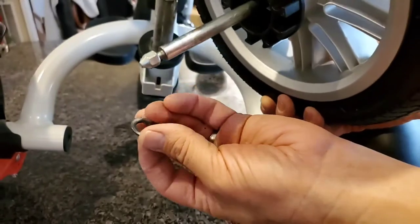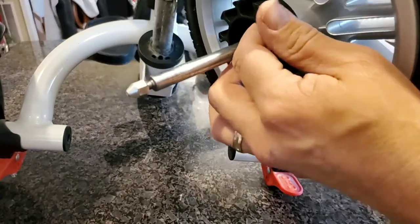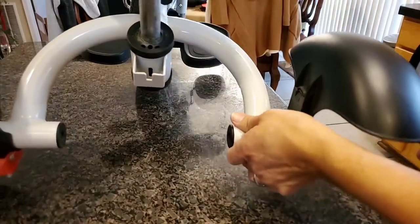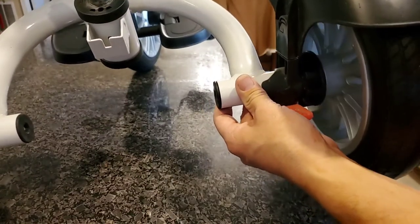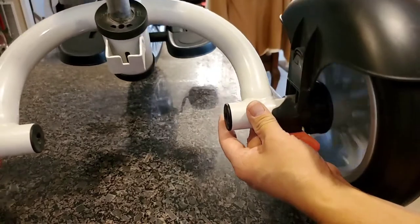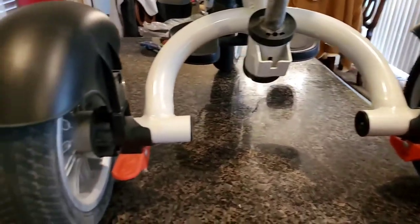Put that washer back in and then put it right back in. It should just lock automatically — you don't have to tighten anything. That's your new wheel on there already.